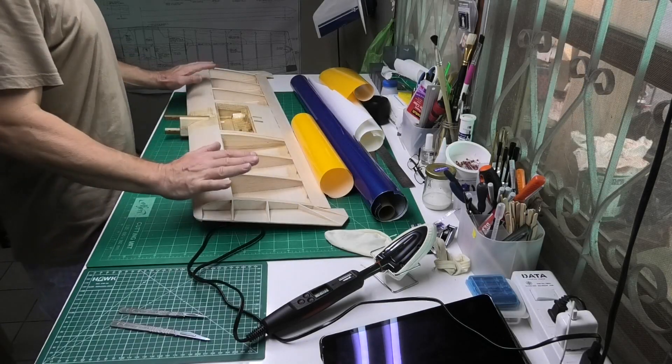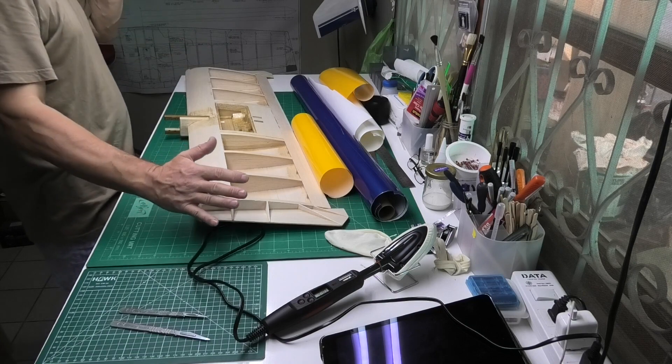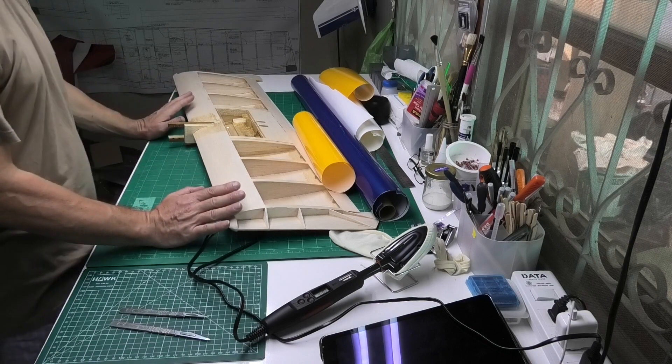Hi, welcome to my build of King Combat, a 40-inch flying wing. Today is really exciting — we're going to start covering it and the end is in sight.